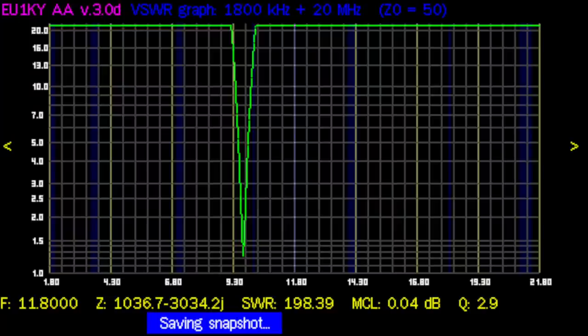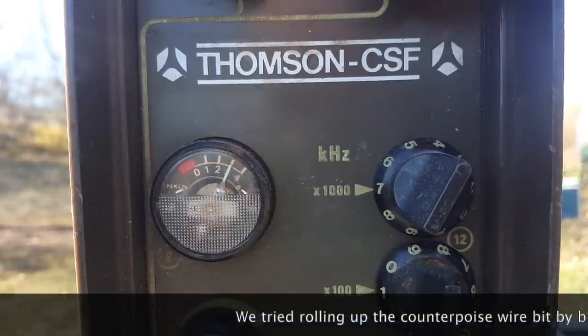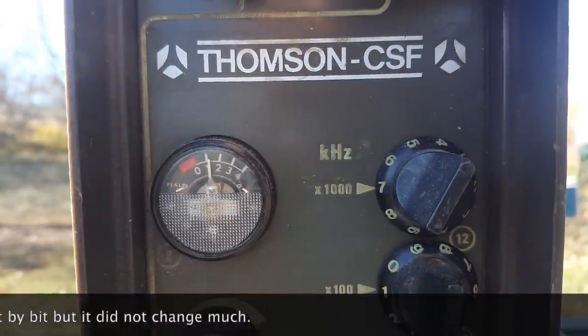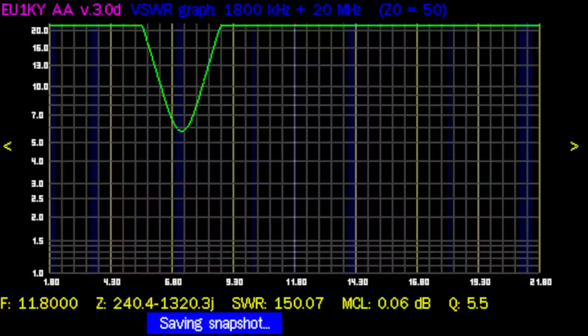I'm going to do a scan of the whole HF band and see if maybe there are some dips. Using a 10-meter counterpoise, look at that very sharp dip slightly above 9.3 MHz — incredible. Without the counterpoise, the scan does show a clear dip on the 40-meter band, but it's still about 6 to 1. Something is clearly happening there though.